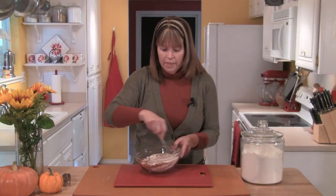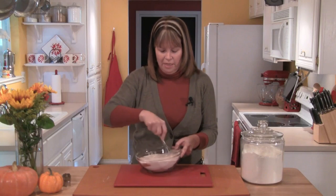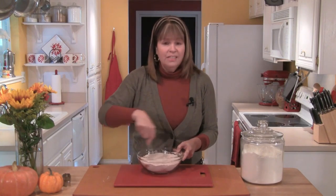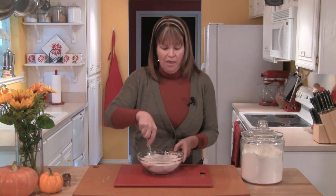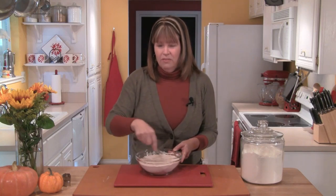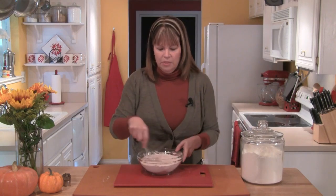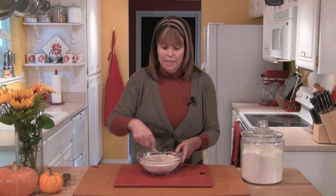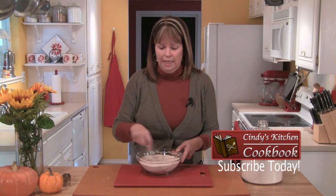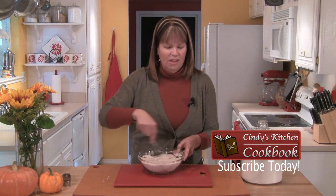With my little whisk, I'll whisk these together. This is one of those Ask Cindy questions I get many times — why I don't sift my flour. I find I don't have to if I use this whisk method. In the old days, people sifted their flour because it was very lumpy, but today's flour is so nice and smooth it never lumps up. I don't really feel I need to go through that extra step, and to be honest, sifters are really difficult to clean. Just take a moment, use your little whisk, and I think it works out just fine.